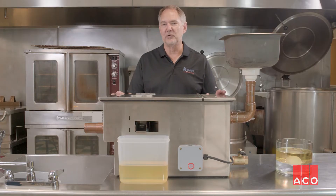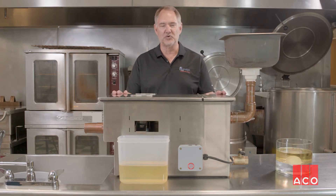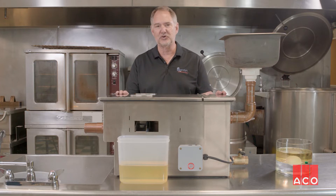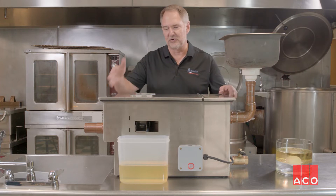This is the Goslin automatic grease removal device. It's the simplest and most effective grease removal device on the market today. We've set it up to a demo to show you how well it works. Let me show you.